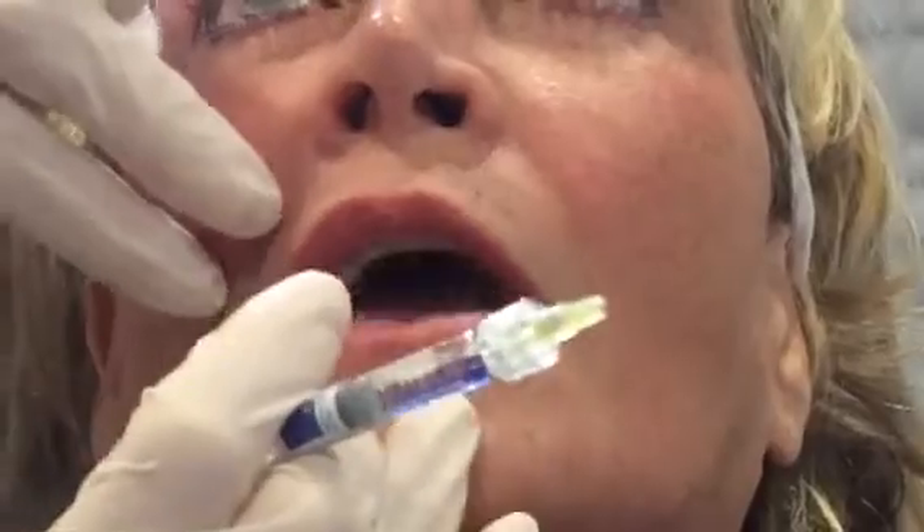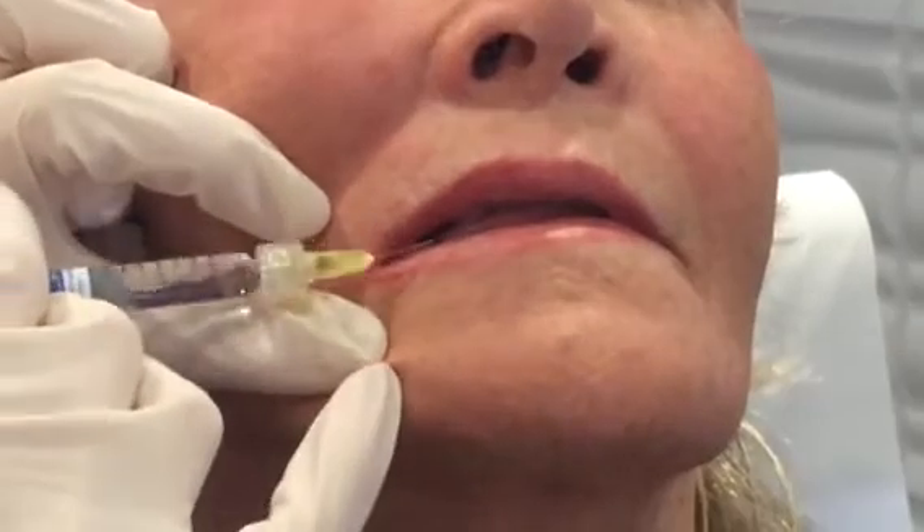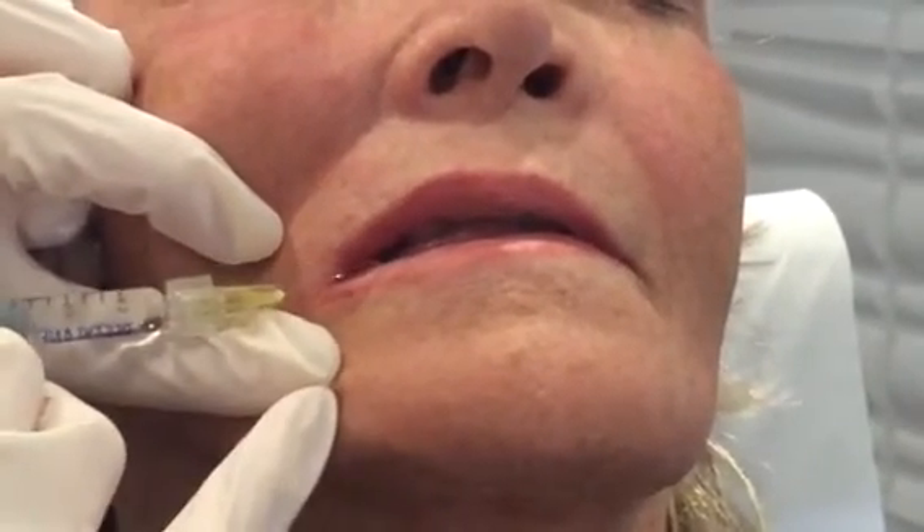Part your lips for me just a little bit and turn back that way. Again, I want to put a little bit between the vermilion border and the wet-dry border — a little poke here into the submucosal space — and we're just going to let that flow across the lip.